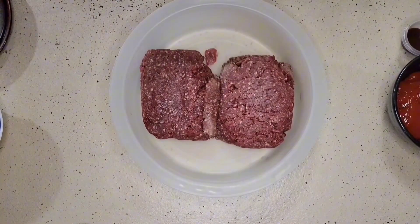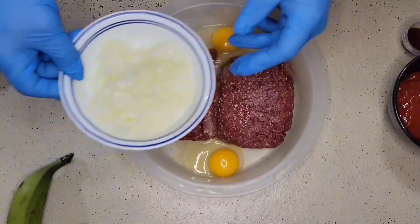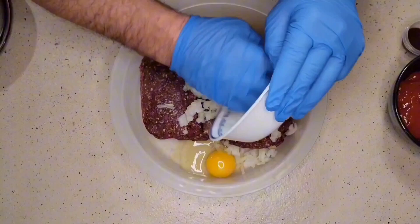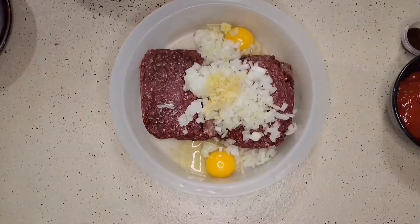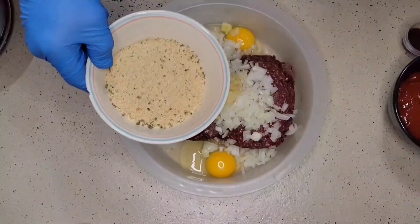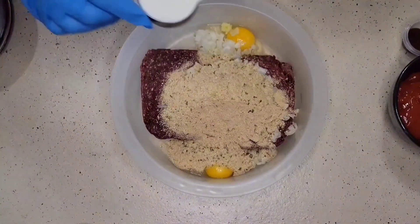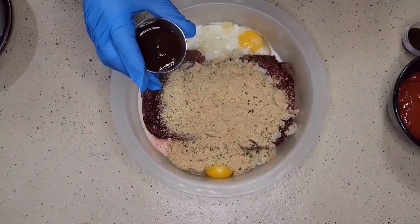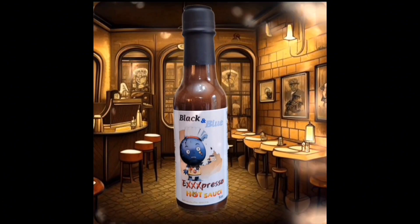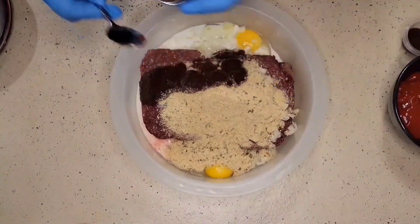We're going to add several ingredients to this meatloaf. First, I'm going to take two eggs. I have one medium to large onion that I have diced up — I'm going to throw that in. Next I have three garlic cloves that I've already minced. I have three-quarter cup of seasoned breadcrumbs. I have one-third cup of milk. I have three tablespoons of our Black and Blue Espresso hot sauce — this will add a very unique, very pleasant, and wonderful flavor to this meatloaf.